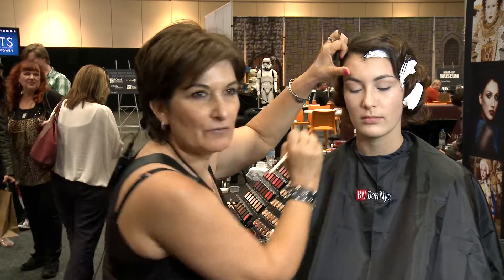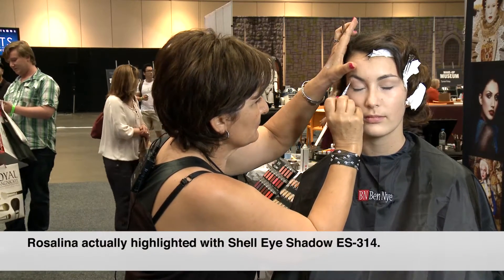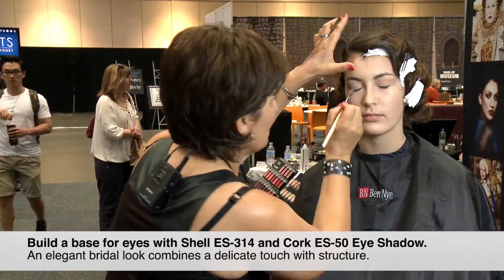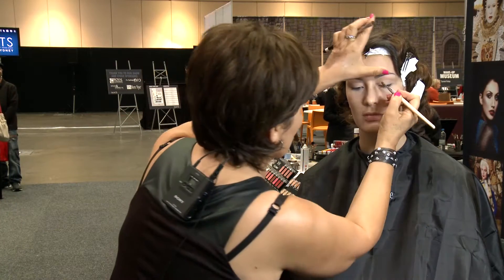So that was vanilla and cork, the two colors I've used. I'm just creating the eye base — because being a bride, I want to keep it soft, but I'll give it some structure as well.